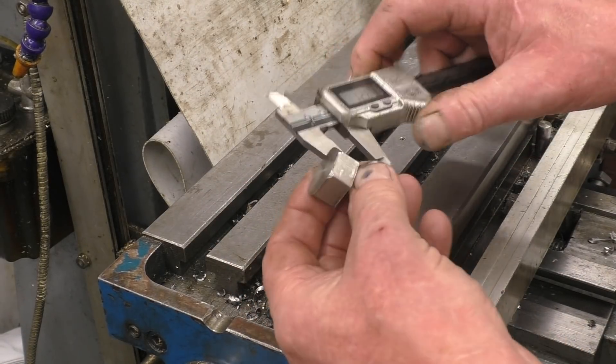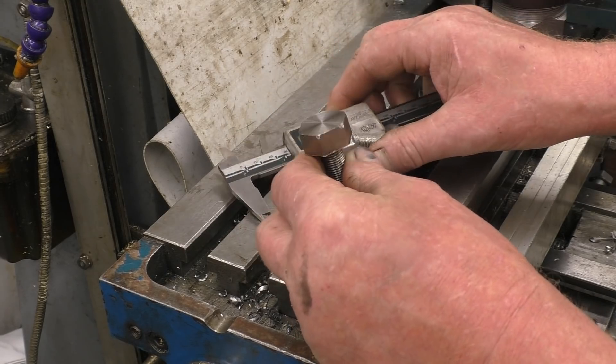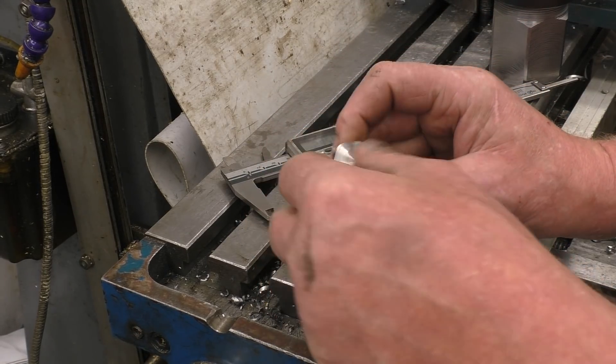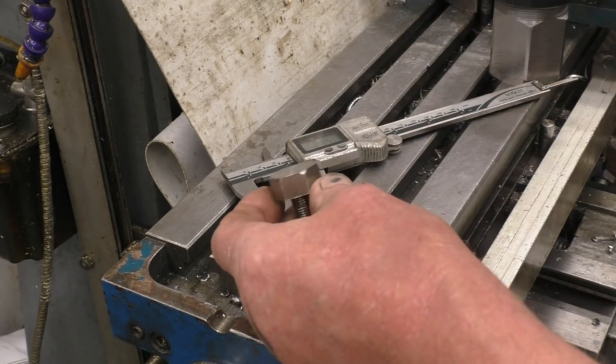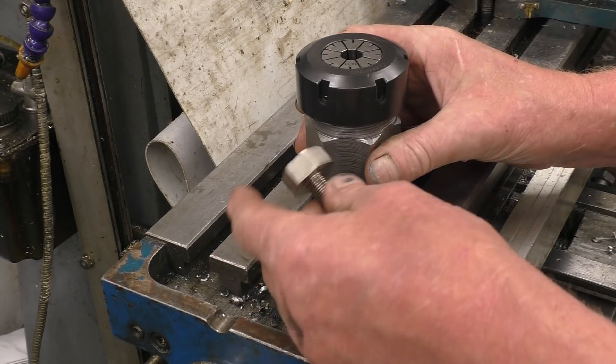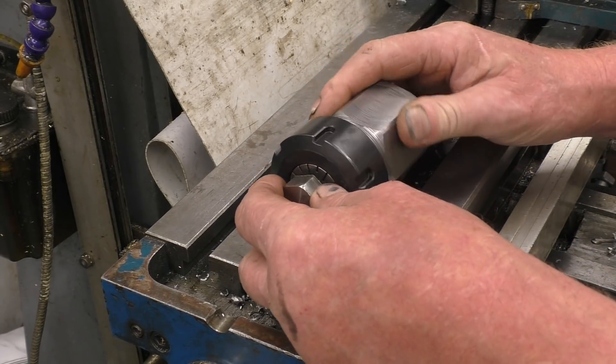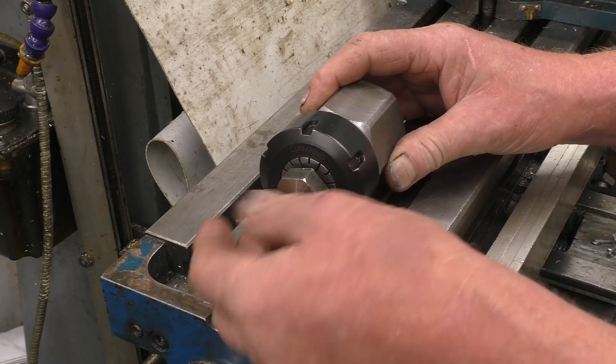This piece of hex bar I used was 24mm and the diameter needed was 22mm, so I needed to take 1mm off each flat. I could have made it out of round bar, but I just happened to have the hex that wasn't really the right size. To do that I'm going to use a collet block — a hex collet block — clamp it in there and then index it around for the 6 sides.